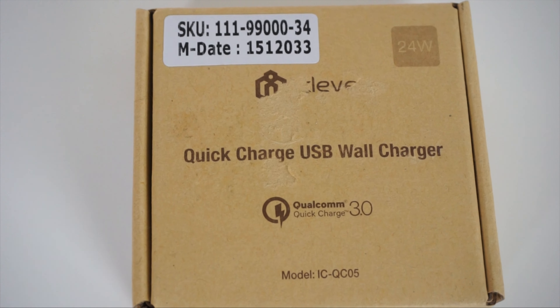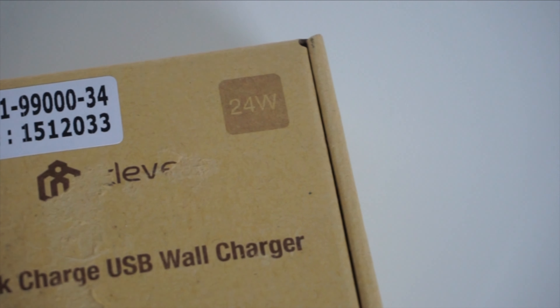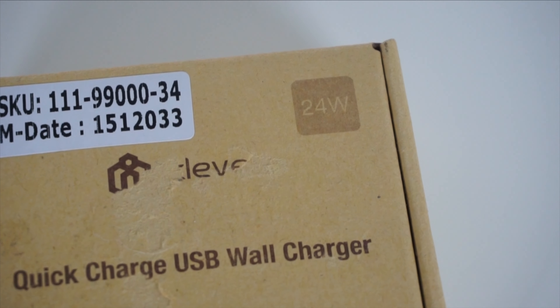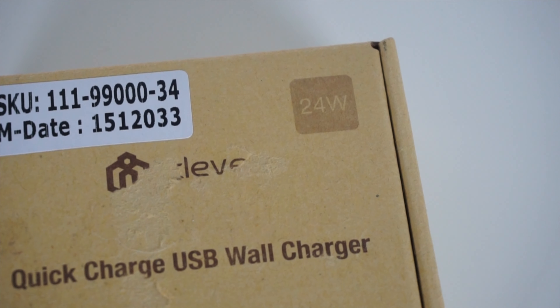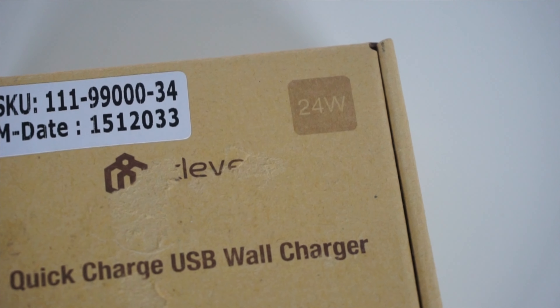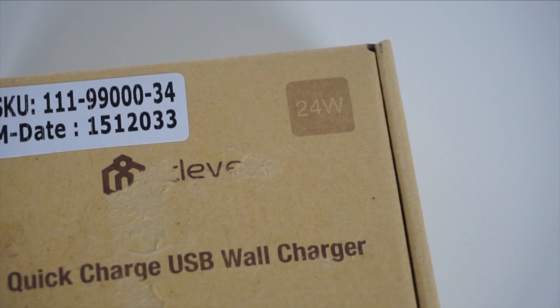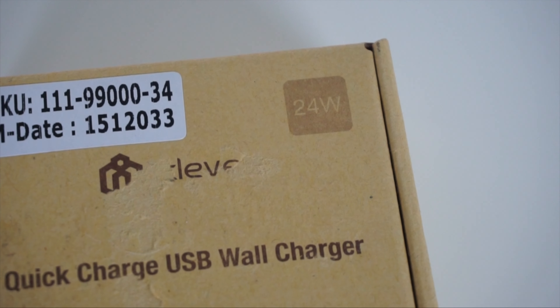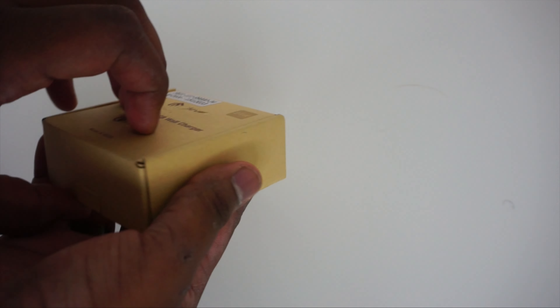One of the stickers happened to pull off some of the iClever logo, but you can see it does have that Qualcomm branding. You can also see at the top that this is a 24-watt charger, while the QC 2.0 charger I have is 18 watts, and the Samsung stock adaptive fast charger should be somewhere around 15 watts by my understanding of physics and electricity.